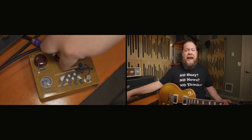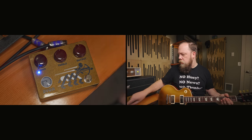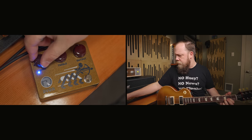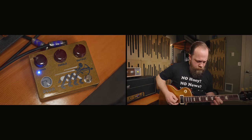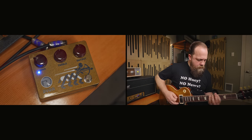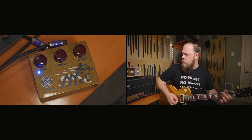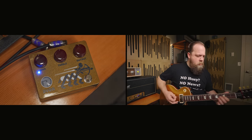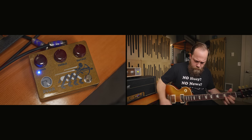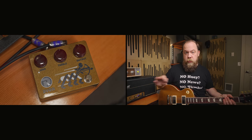I'm going to start with the gain all the way down on the Ryra, and then we're going to slowly work it in and see what it sounds like. Here's where we're at with our base tone.